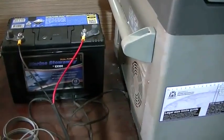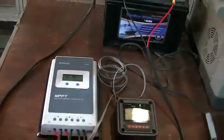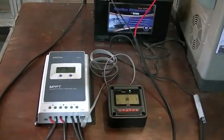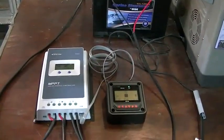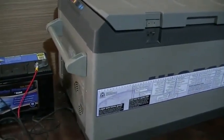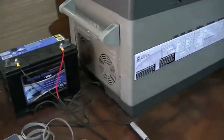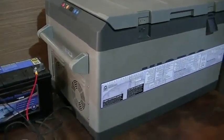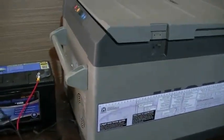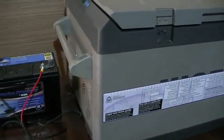Nine times out of ten everyone assumes it's always going to be sunny, but a lot of times it's overcast, there's no full sunlight, or you're underneath a shady tree and your panel isn't putting out its maximum. We're going to see how much power this fridge uses over the next three or four hours, opening the fridge every half an hour for 30 seconds to simulate real-life usage.